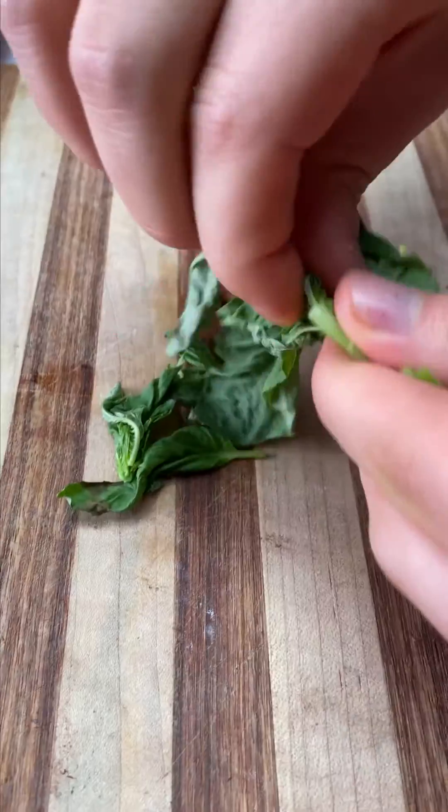Mozzarella cheese, portobello mushrooms, some shallots, the bacon. And then we're gonna take some eggs and crack them on top. This is a breakfast pizza after all, so you have to have some eggs. Top it with a little bit more red chili flakes, salt and pepper.